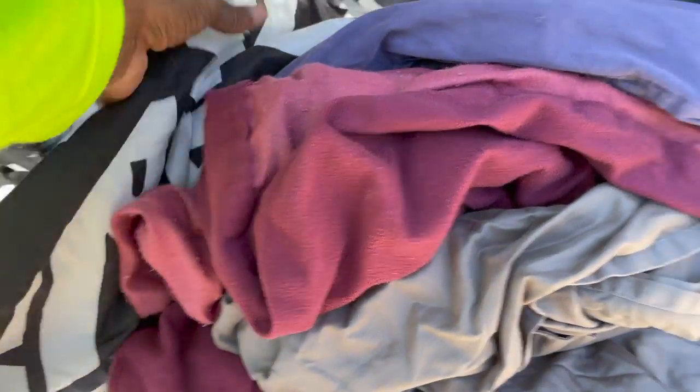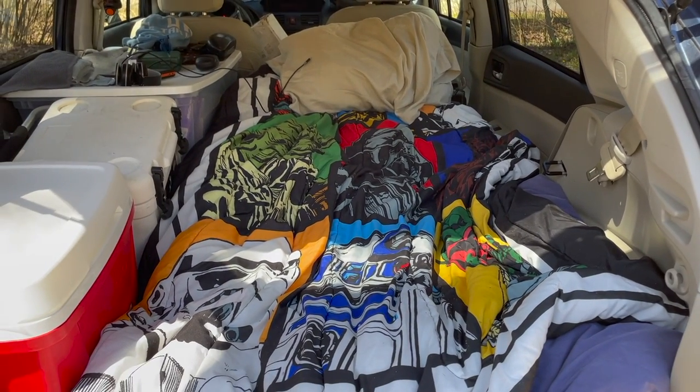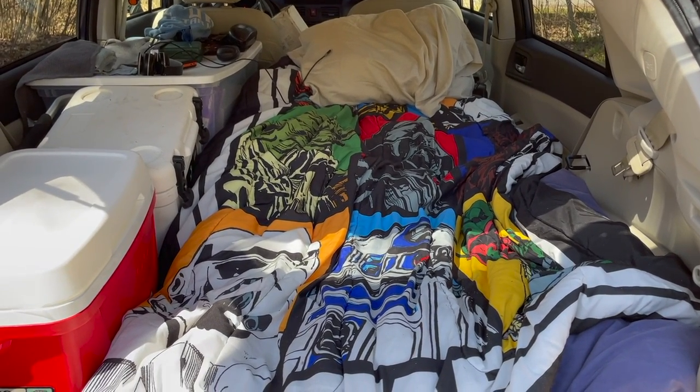You can see the end of the tri-fold mattress right here. I just have some old queen sheets on it. It slept pretty comfortable — definitely going to have to tweak some things moving forward.